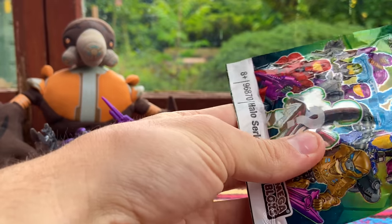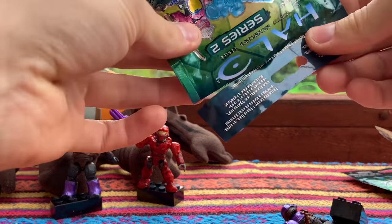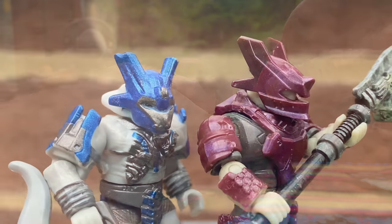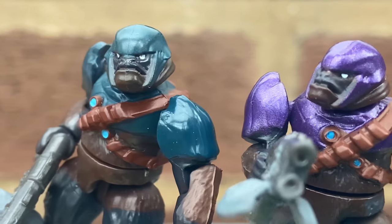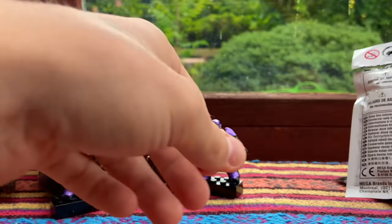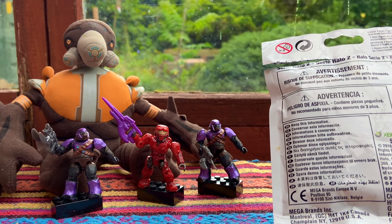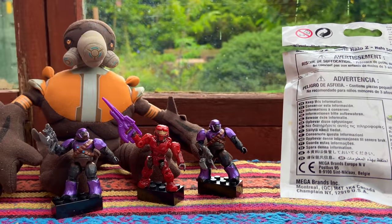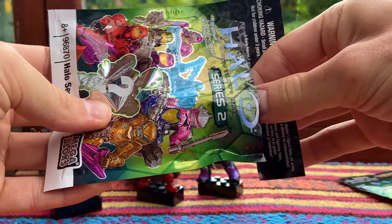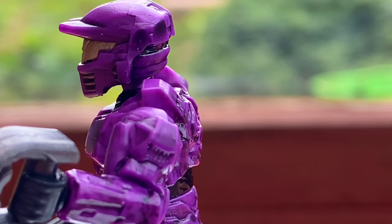We've got number three of five today. We got another purple brute. Let's see if the Spiker is intact — yes, that's a nice looking Spiker. The brutes have come so far with Mega Blocks. They're always trying to make new molds. Let me have a look at the codes on the back to make sure I'm not opening the exact same figure again. This is definitely a different figure. The codes for those two brutes are different — this must have been two different prints of Series 2. Come on, Pink Hayabusa... It's a purple Spartan! Well, that is one of the two rares of the set, so I'm not mad about that. And it comes with a brute shot — very nice.